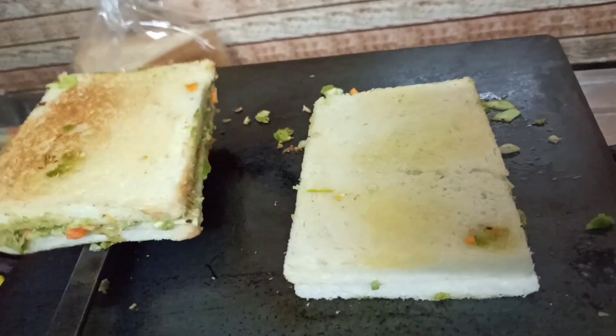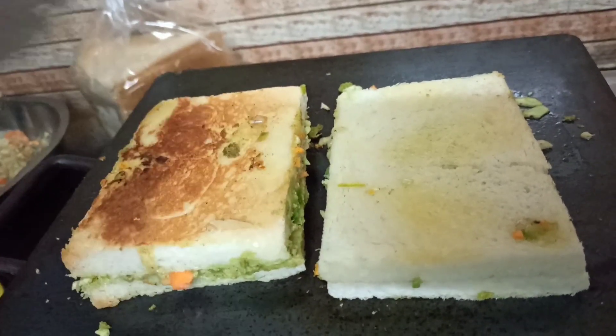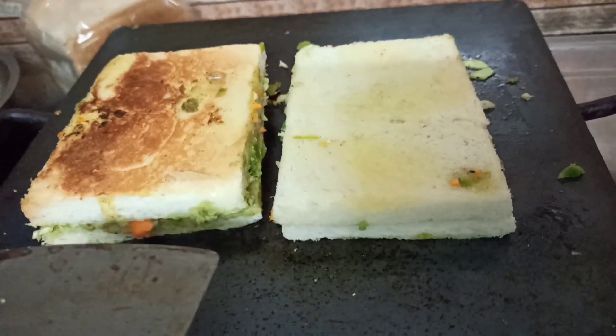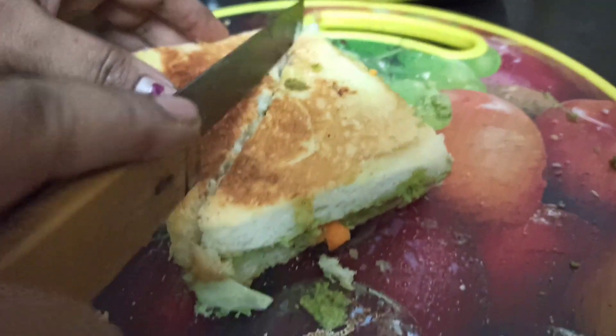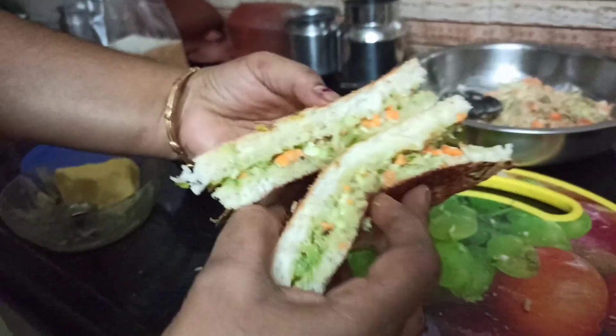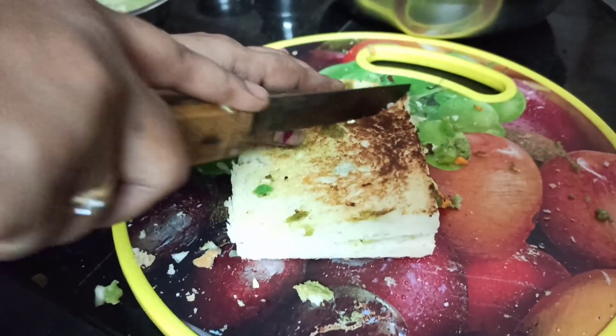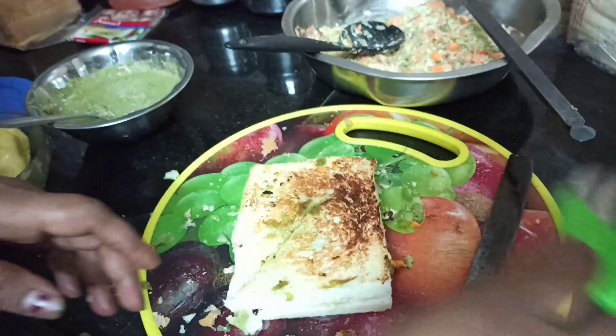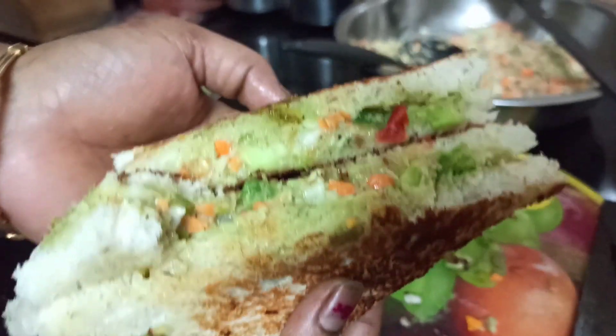Add a golden brown roast. Let's put it in a sandwich maker. Let's cut it in the middle. Mayonnaise sandwich is ready! Cut it into small pieces.